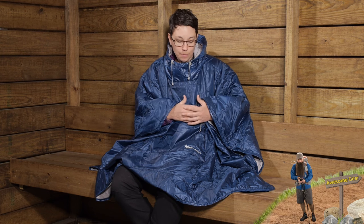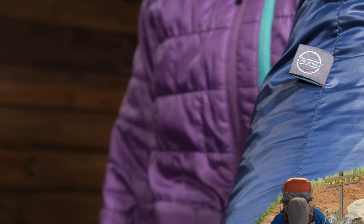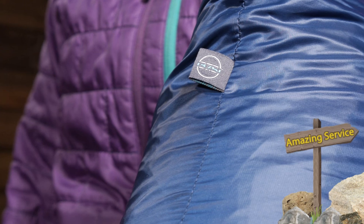They are using synthetic insulation here. The important thing to know about this insulation is that it is 37.5 synthetic insulation. It has been determined that 37.5 percent relative humidity is the point at which your body feels most comfortable. A lot of synthetic materials are meant to shed moisture, but as the relative humidity changes during the day, this material is meant to trap and release that humidity to keep you extremely comfortable in the backcountry. So if it becomes wet, it dries out really quickly and it really insulates you well.